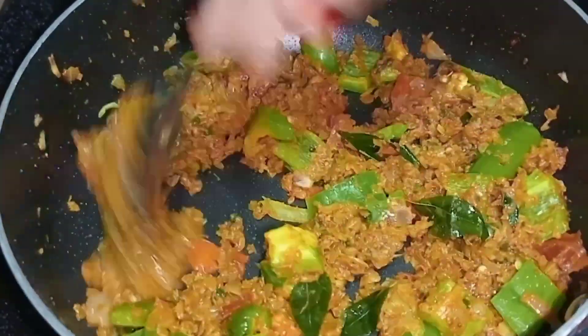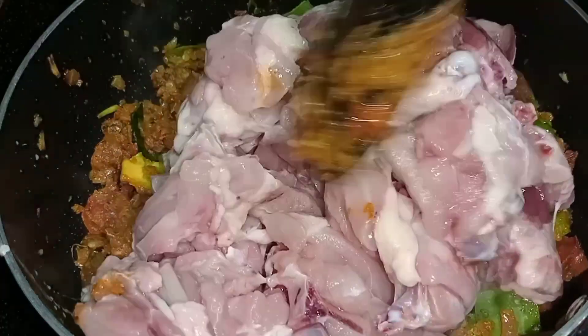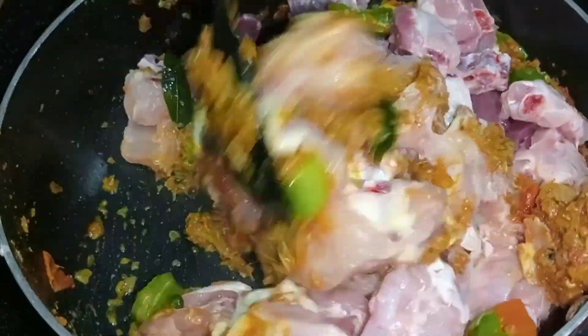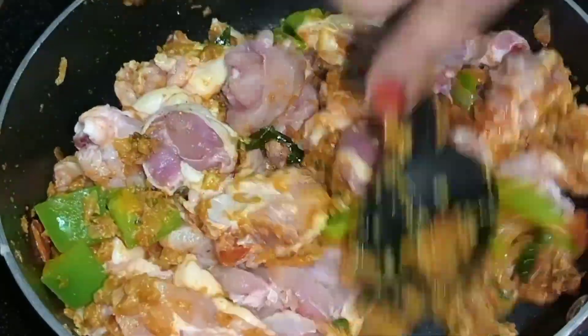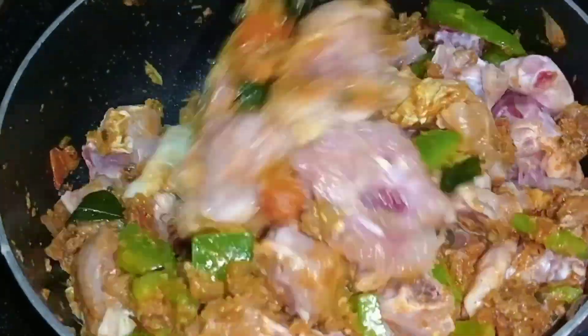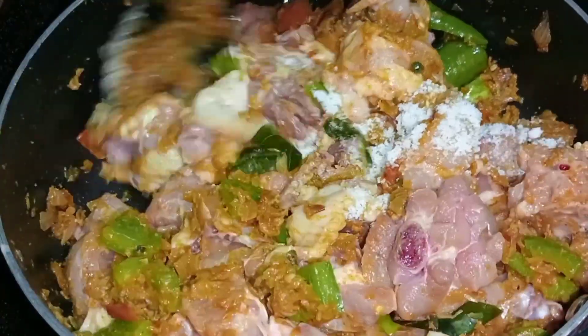I'm going to mix the whole chicken in half. I'm going to mix the chicken in half. We'll mix the chicken in 2 tablespoons and mix it up. I'll mix the chicken in 2 tablespoons. You don't have to cook at all.